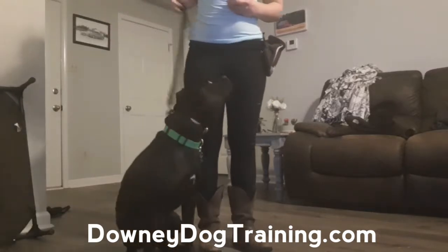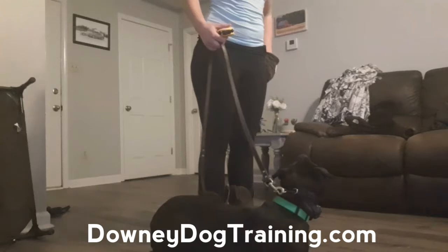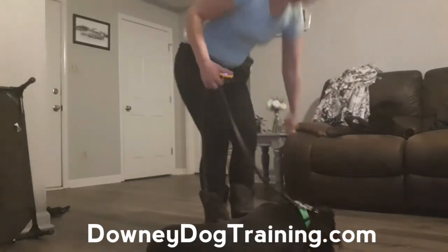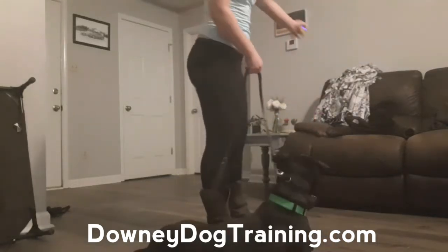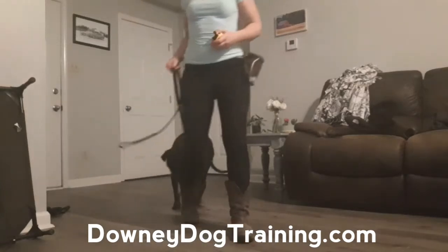Sit. Good. Down. Yes! Good job. Positive reinforcement. Good job, man. And release. Okay, good job buddy.